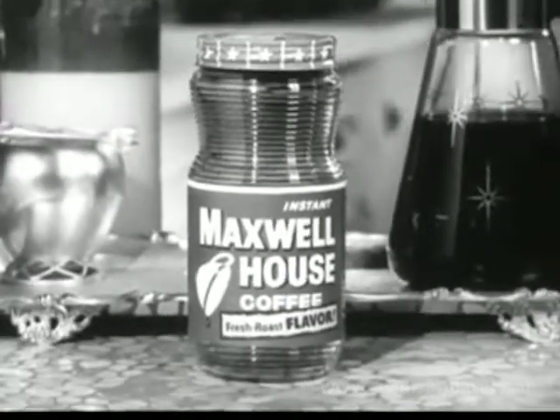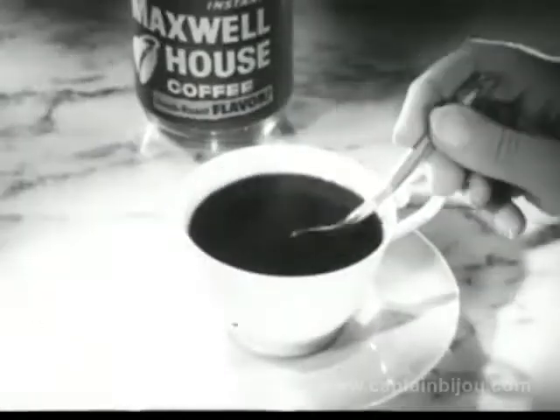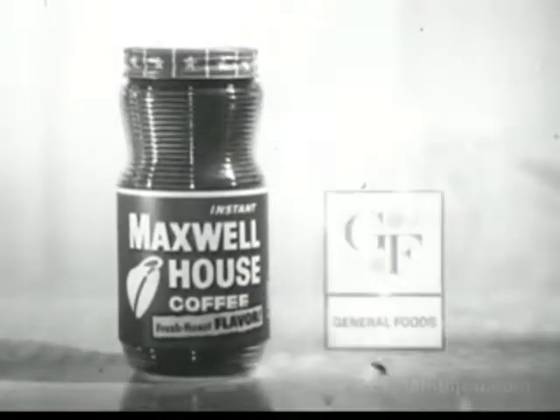Try it — I promise you you'll get compliments on your coffee. Instant Maxwell House, now so much richer in flavor. You can make it by the pot, and naturally coffee this rich tastes better made by the cup too. Instant Maxwell House — another fine product of General Foods.